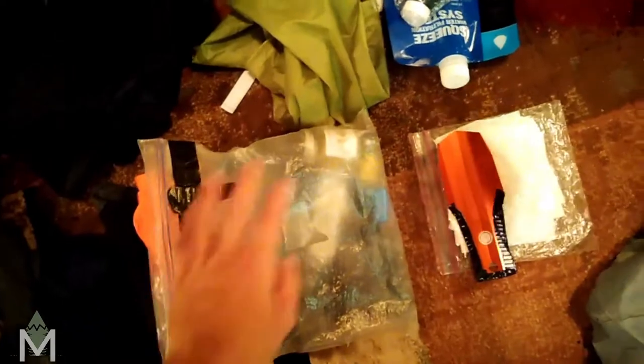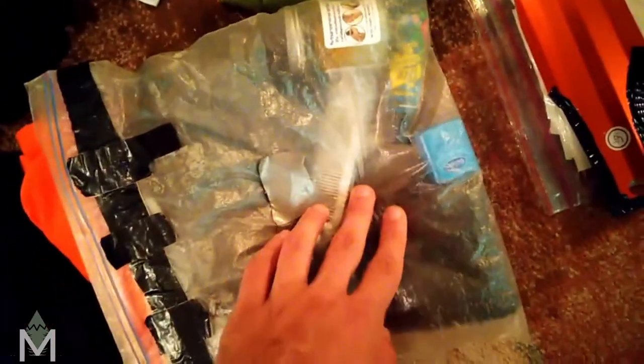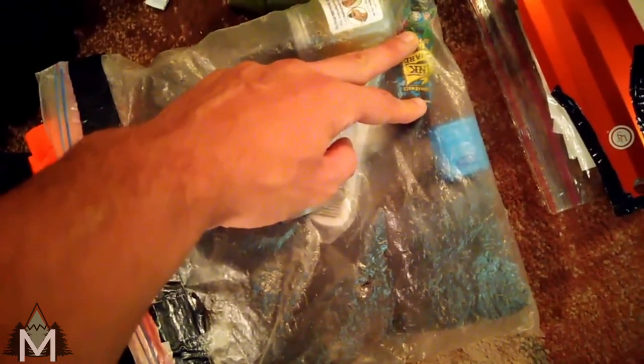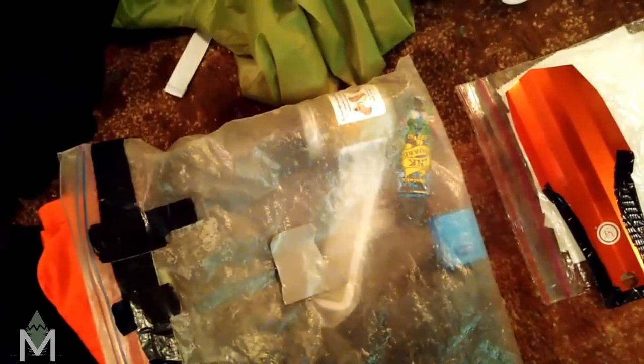And then I've got my bathroom kit. I've got some tiger balm for sore muscles, a little comb for my hair, some floss, a toothbrush, a little sewing kit. And then this is a kind of sunscreen for your tattoo, but with all natural ingredients — it's got CBD oil, jojoba oil, and some other stuff. So that'll be good for my face as a chapstick and also for my tattoo.